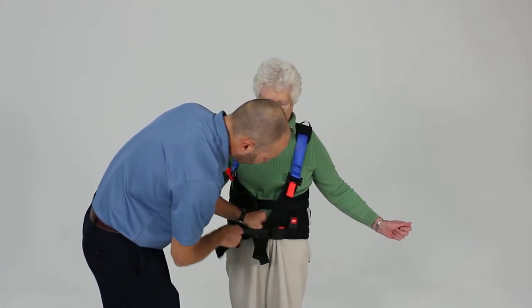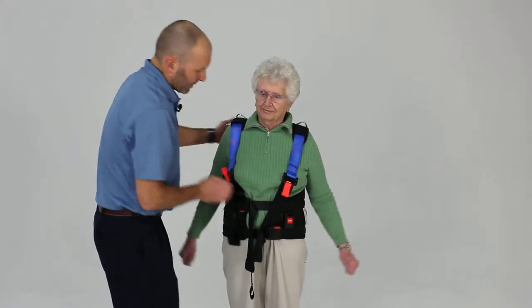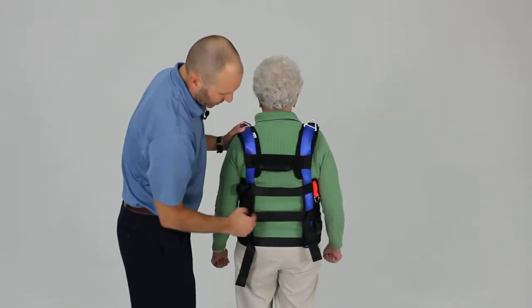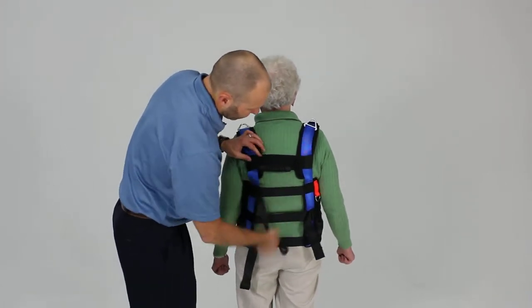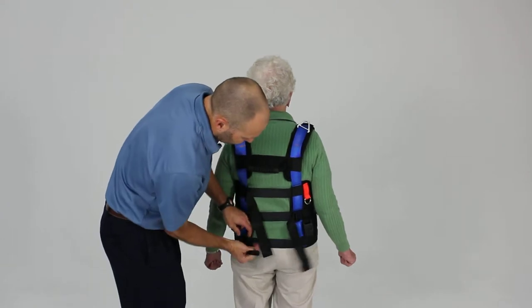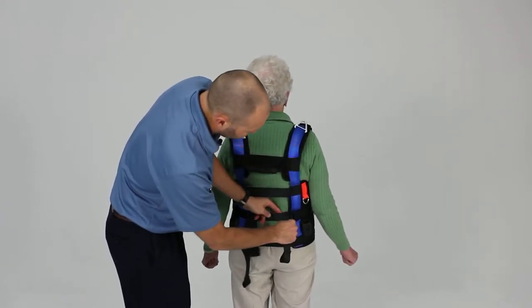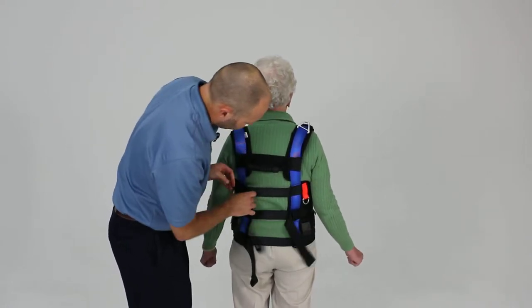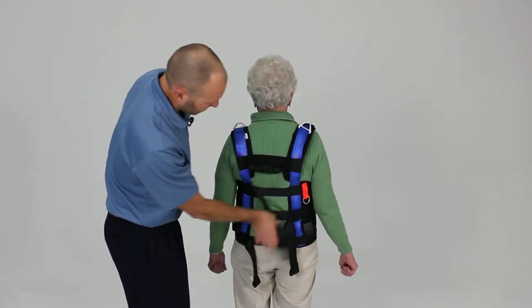I'm going to tighten those up a little further. You'd rather err on those being a little farther forward than too far back. Once we've got that in place, we're going to go ahead and tighten up our back straps. There are three back straps and we're just going to tighten those up. Sometimes it's easier if you just feed a little bit of webbing into the buckle — as you're pulling one with the free end, you're kind of feeding forward with the end that is attached.